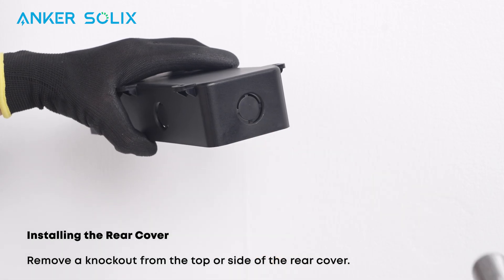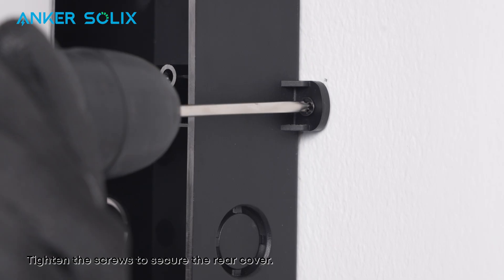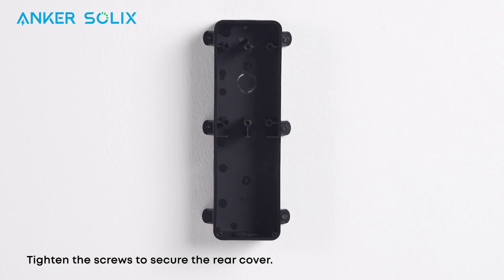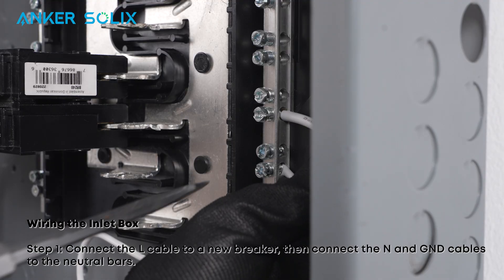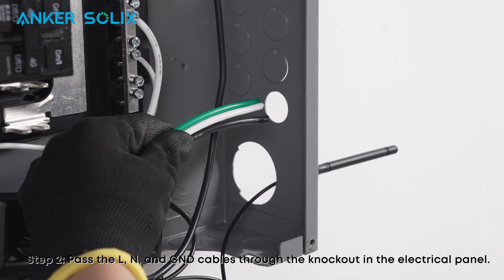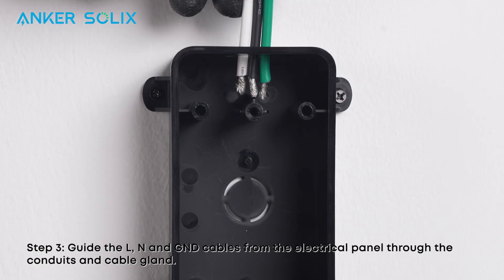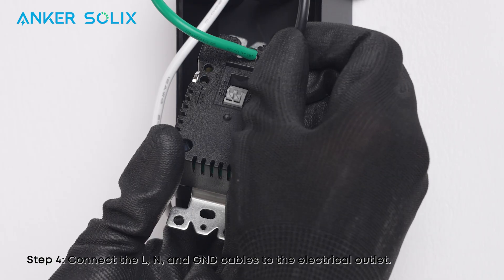Remove a knockout from the top or side of the rear cover, then tighten the screws to secure the rear cover. Next, connect the live cable to a new breaker, then connect the neutral and ground cables to the neutral bars. Pass the live, neutral, and ground cables through the knockout in the electrical panel. Guide the live, neutral, and ground cables from the electrical panel through the conduits and cable gland. Connect the live, neutral, and ground cables to the electrical outlet.